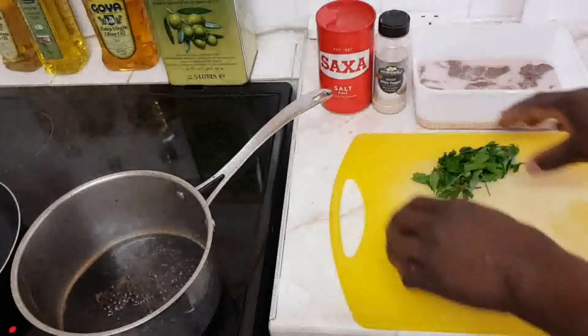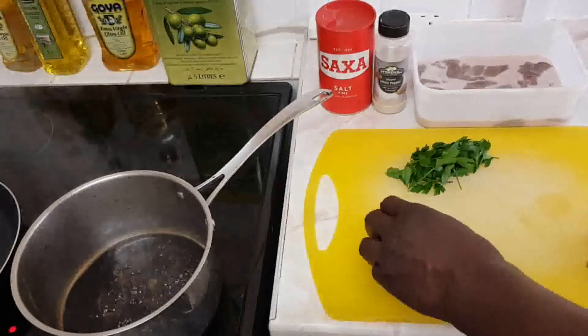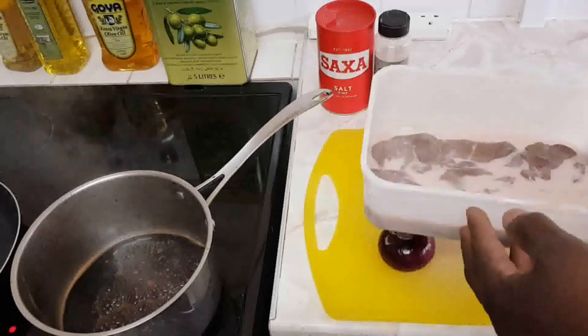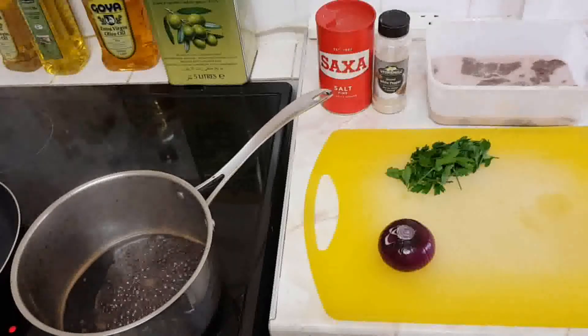I've got an onion with some parsley. I'm going to use the balsamic to make a small breakfast with the chicken liver. Soaked in milk to remove all the traces of the blood and also to improve the taste and flavor of the liver.